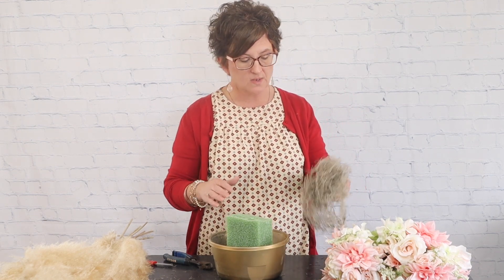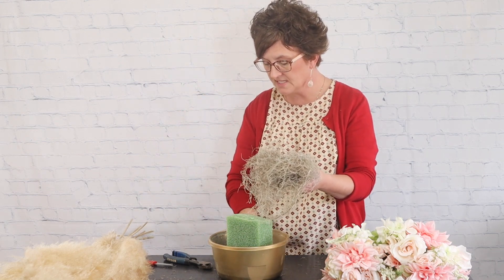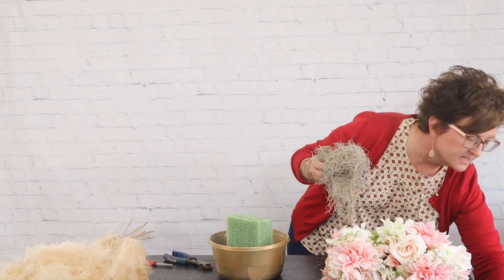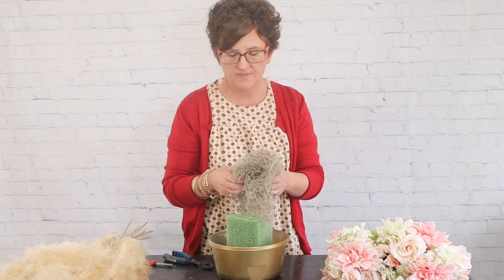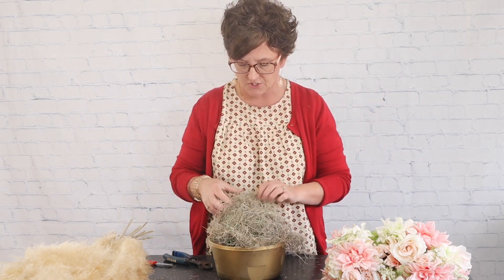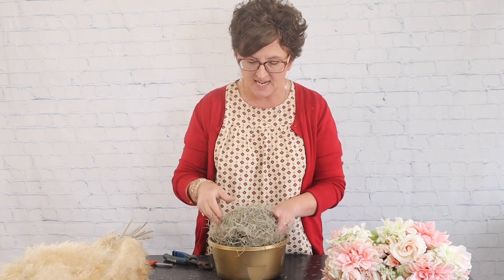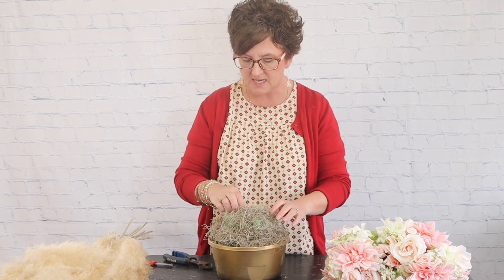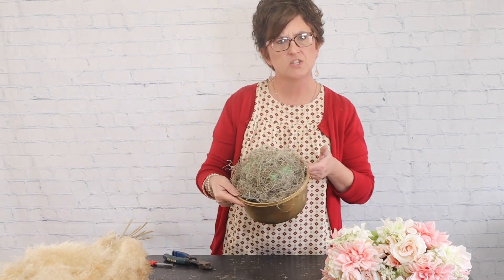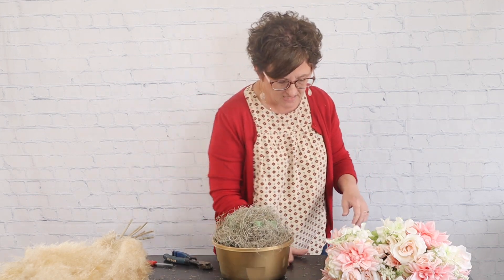I'm adding a little Spanish moss to cover up some of that green foam. We get this moss by the box from our supplier out of Florida. I'm just taking the moss and covering up the green foam so you don't look into the arrangement and see it.